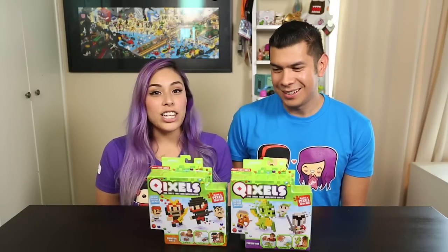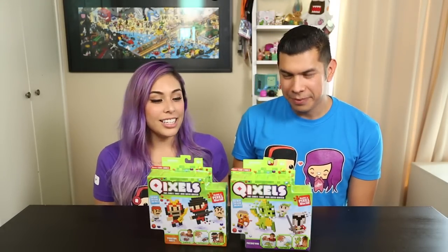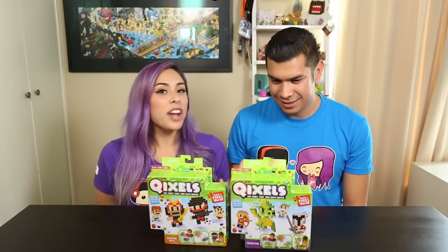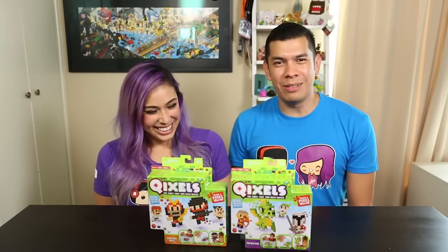We actually found these on our toy hunt at Target. They're called Qixels, and these are cubes that fuse with water. This is the very first of its kind that I've seen. Like the perler beads, but you have to apply heat — this one is no heat, no glue, no mess. That's what it says. They connect with water, so it reacts with water — super cool. Water — you can't paste things together with water. What sorcery and magical wizardry is this?